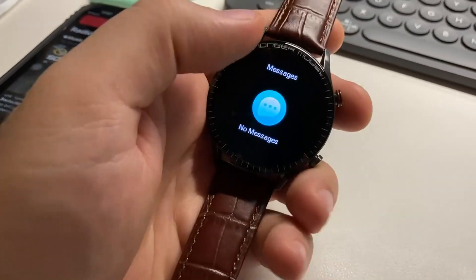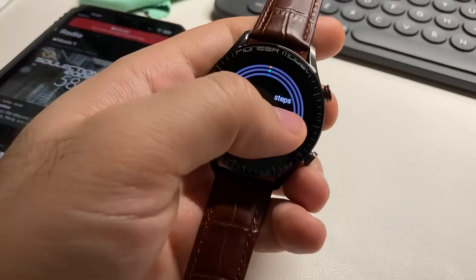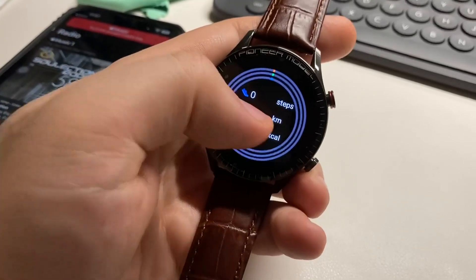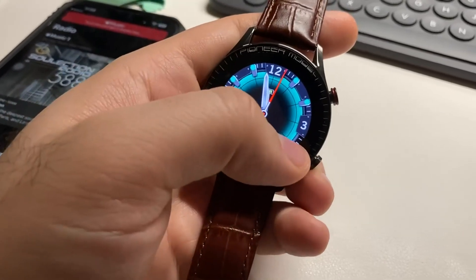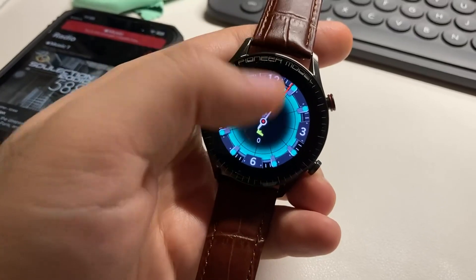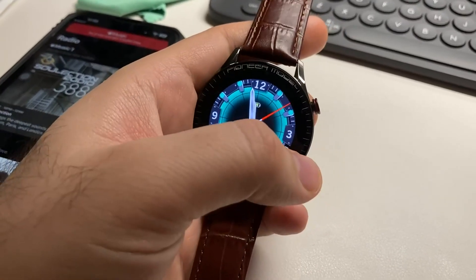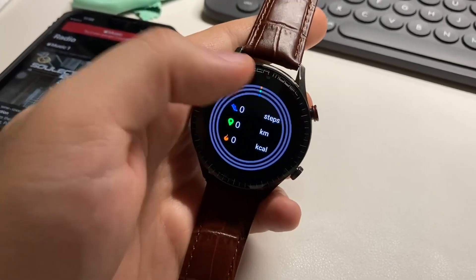The good thing is the quality of the images here is good. But the bad thing is the heart rate is not accurate, and the saturation is the same. When you receive a text, it shows the text, but you cannot see the emoji — there's no difference between keyboard emoji or Apple emoji.